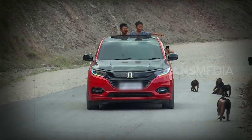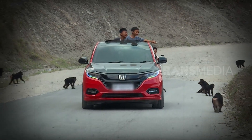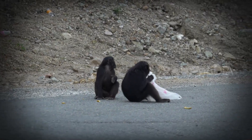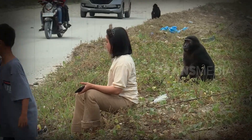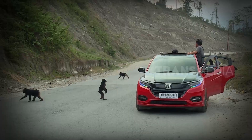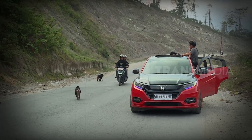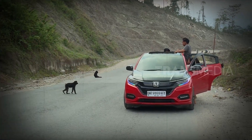Sayangnya, Sobat Otan ini sekarang jumlahnya makin sedikit. Tempat mereka hidup sudah berkurang karena dijadikan jalanan. Tidak hanya itu, Sobat Otan juga kerap dianggap hama bagi pertanian dan perkebunan warga yang membuat mereka sering diburu. Makanya sekarang mereka menyebar hingga ke jalan-jalan seperti ini.